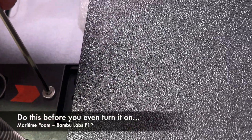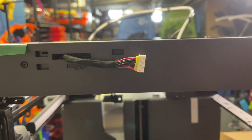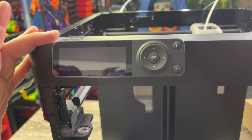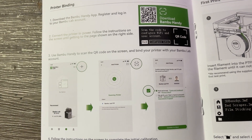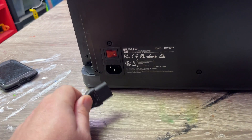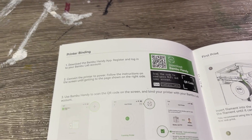Now we have to unlock the bed — there are little arrows showing what needs to be unlocked, so I'm taking out those pieces. Next up, attaching the screen: that little connector can only fit one way, so you push it in, push it to the left, and it locks in. Then it's time to download the app and bind the printer to my account.